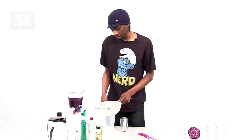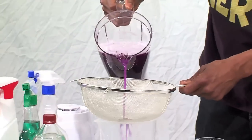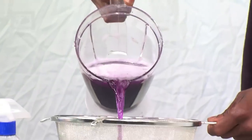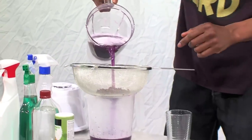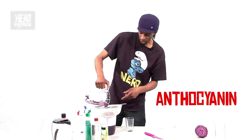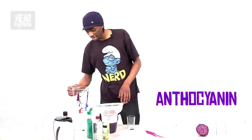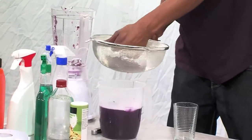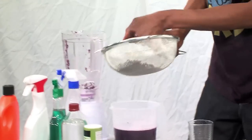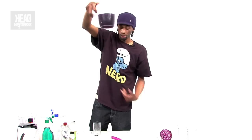I'm going to strain the solution into here. Everything's made of cells — all forms of life, including this cabbage. Within the centre of these plant cells, they've got room for different stuff, and some of that stuff is called anthocyanin. Anthocyanin is a chemical in the cabbage that makes it red, deep red, or sometimes purple. By blending it all up, we've released some of that anthocyanin into the water. Because it easily dissolves in water, it easily forms this solution.